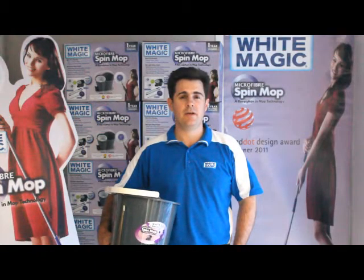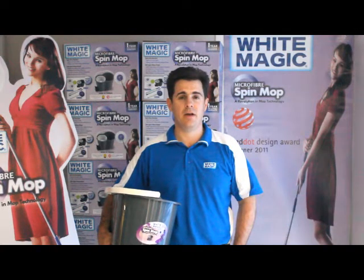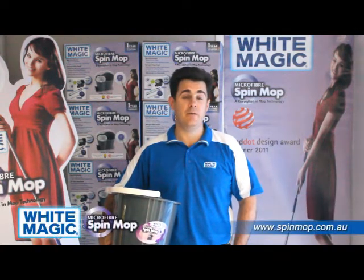Hello, it's Craig here from Whitemagic. I'm here today to talk about the Whitemagic Spin Mop and what makes it a vastly superior product to any of the competitive Spin Mop products on the market.